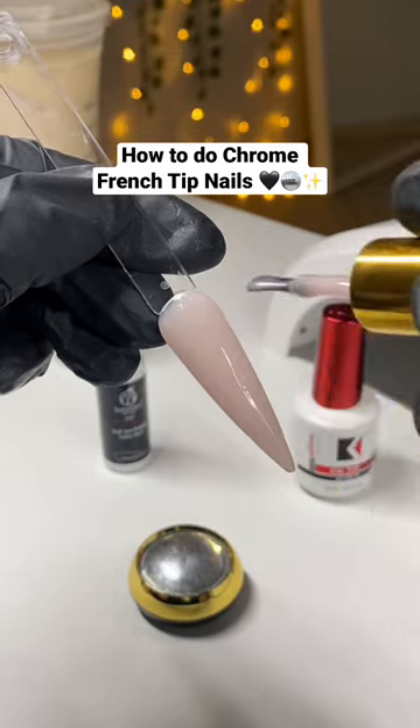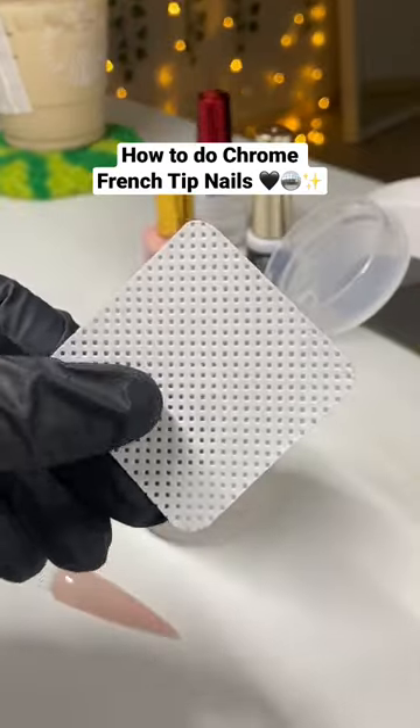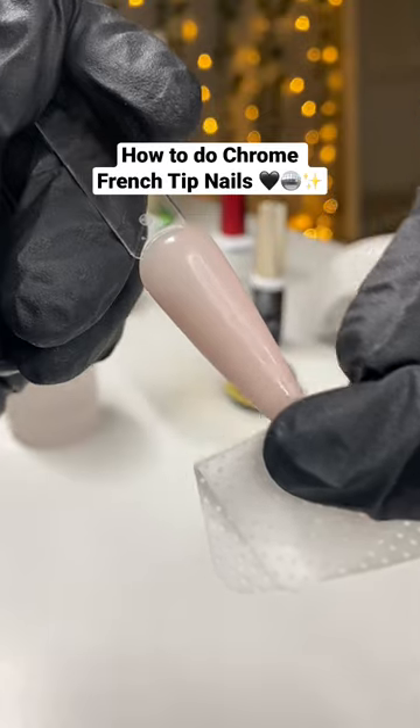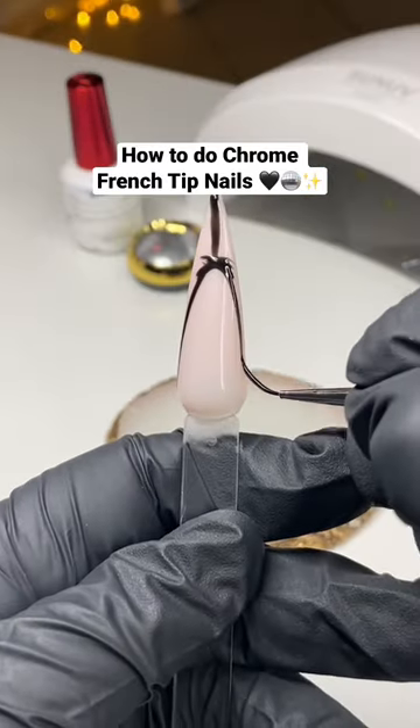First, start with your base color of choice — here I'm using Ariel by Aprés. Cure that, then take acetone and a lint-free wipe and really rub that tacky layer off. This step is super important so the chrome does not stick afterwards.